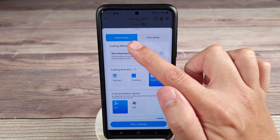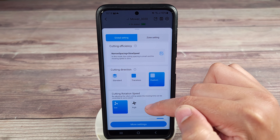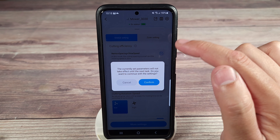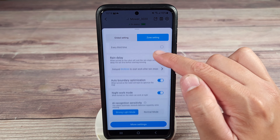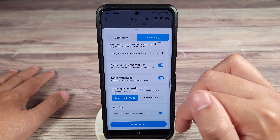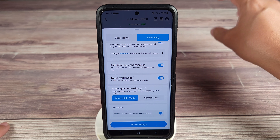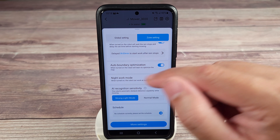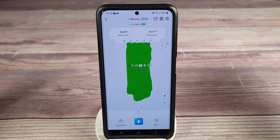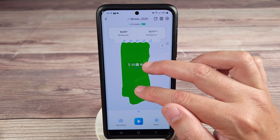Up here you have global or zone settings. Every single setting I just went over, you can set globally so it'll apply to every area in your yard, or you can set it up per zone. Maybe you want to cut a certain area once a day, while another area — maybe it's hidden — you only want cut once a week. Whatever it might be, you can set it up specifically for different areas.